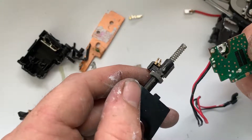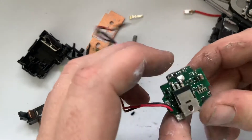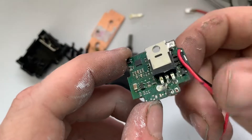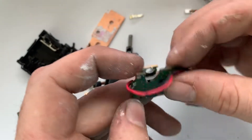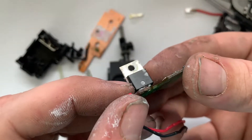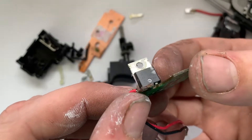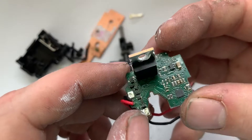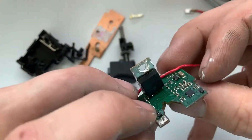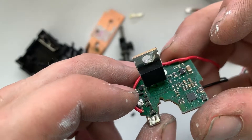It looks like the speed was controlled by these two wipers running across this area right here. The board doesn't look to be of the best quality — it looks like a pretty crappy soldering job and the components probably aren't that great. Let's see the name of this MOSFET — it looks like NKN, and it's an International Rectifier IR part, so it's actually a good MOSFET. But the board just doesn't look conformally coated, and it still looks like it could be susceptible to corrosion.